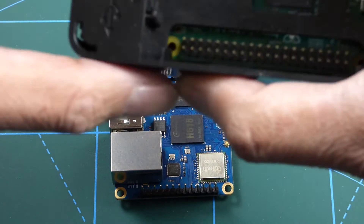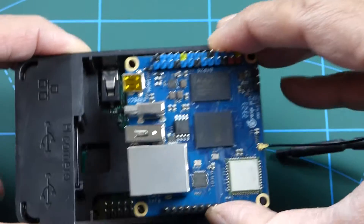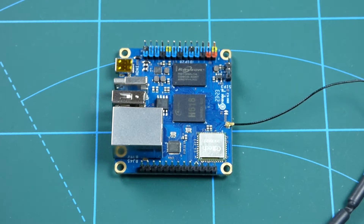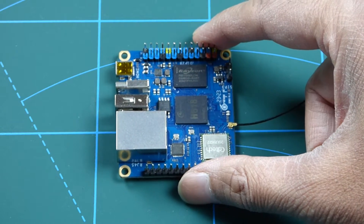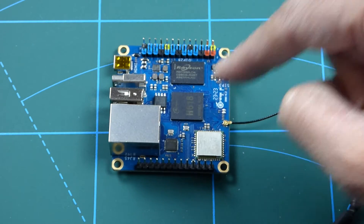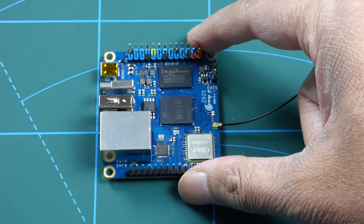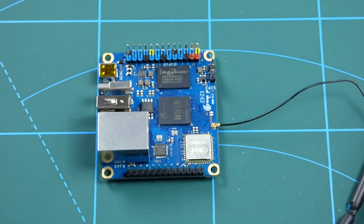Have a look at it next to the Raspberry Pi 3 — as you can see it's about half the size. It's available with 1GB of RAM for as little as $16, and there are 1.5GB, 2GB and 4GB versions. The version I'm reviewing is the 4GB DDR4 version which I got for $25 from China, and that doesn't include VAT and shipping, so bear that in mind.